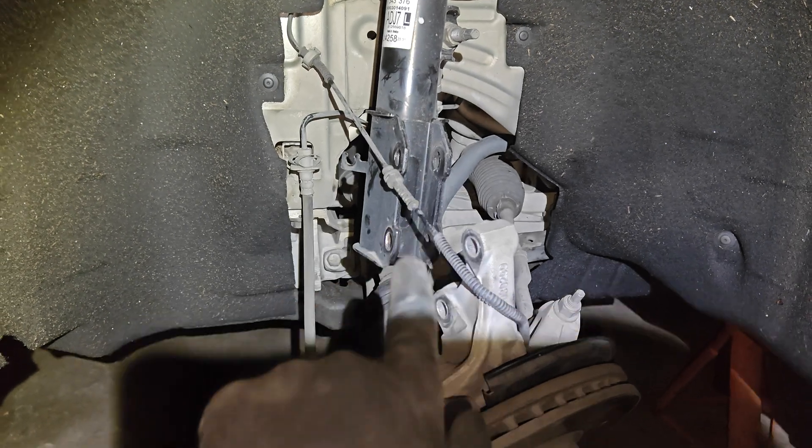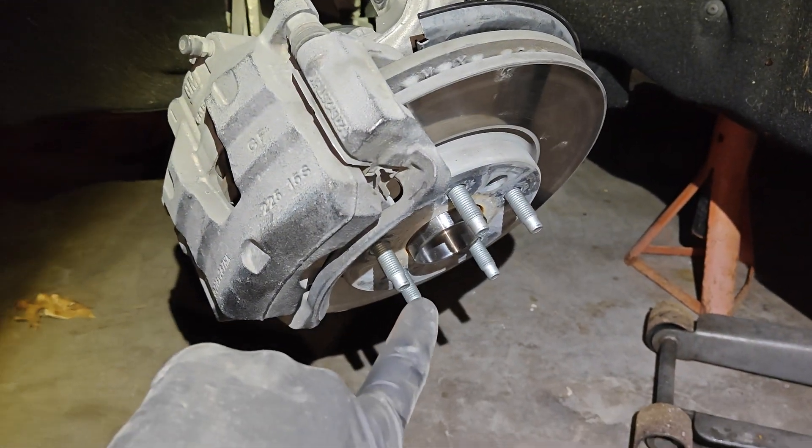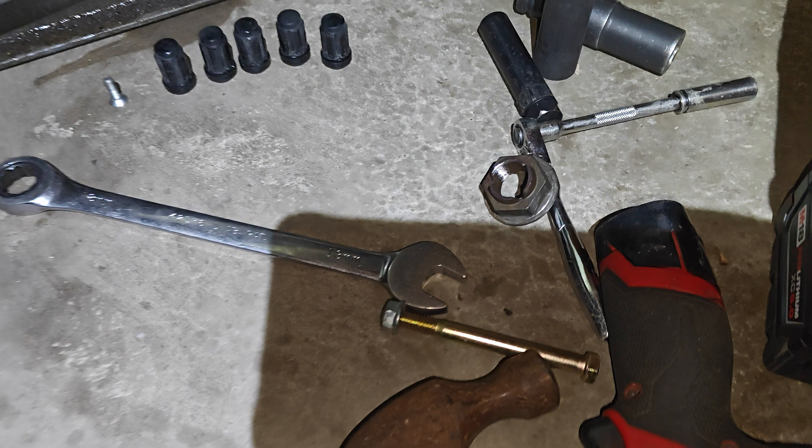All you have to do is remove your two pinch bolts right here — they're gonna be 18mm on both sides — and then an inch and a quarter for your CV axle nut, which is that big one right there.